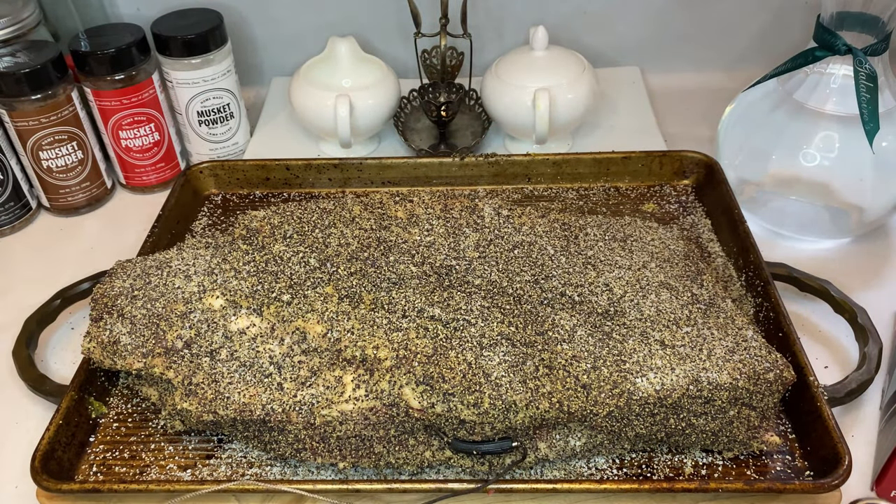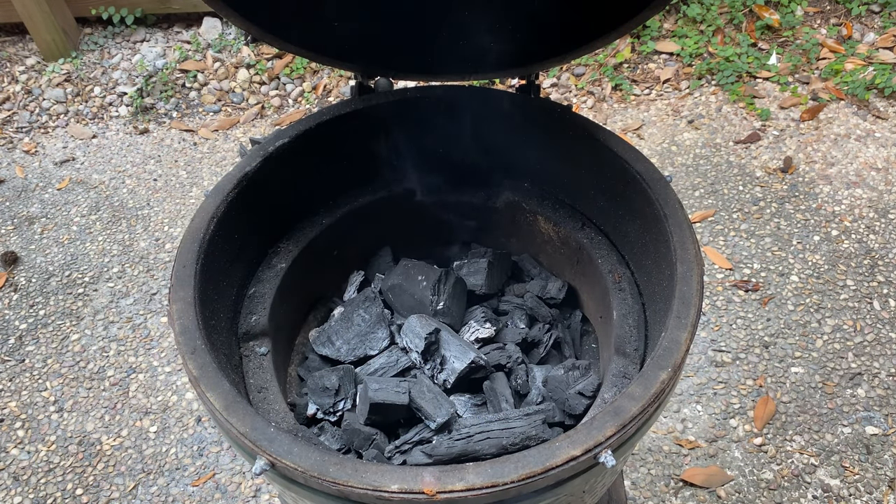With the brisket prepped and coming up to temp, let's head outside and build our fire in the egg. This cook could take longer than half a day, so make sure your egg is full of lump charcoal. Make sure to fill it where the bottom layer is predominantly large pieces so there's plenty of airflow. Finally, don't forget to add one or two chunks of dry smoking wood. I have two chunks of post oak buried just under that top layer.